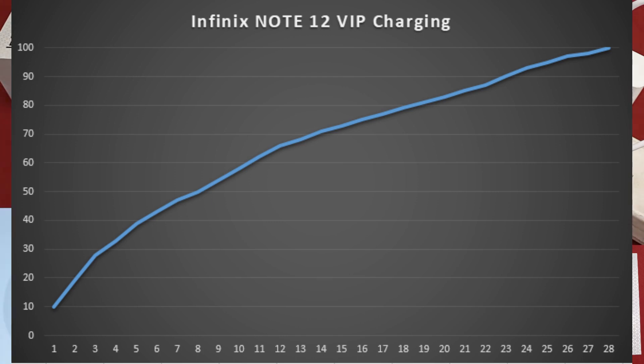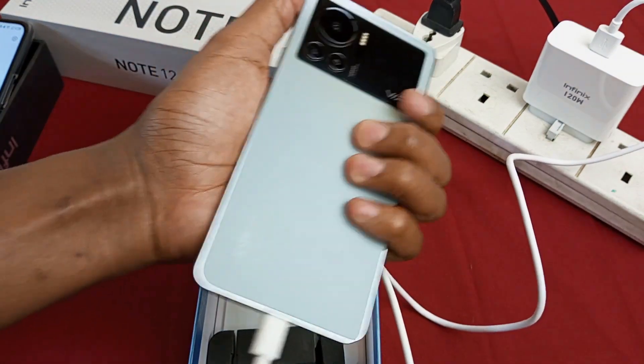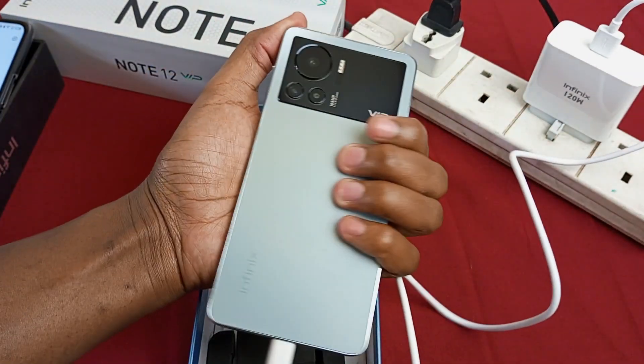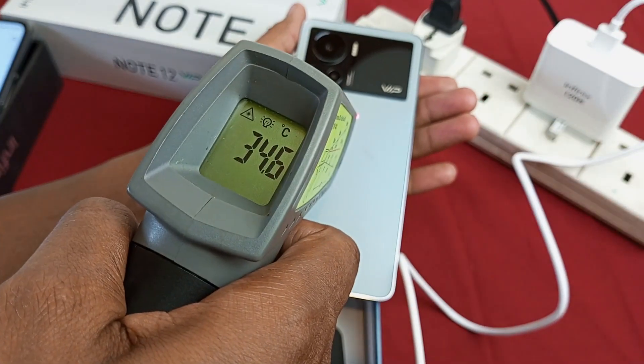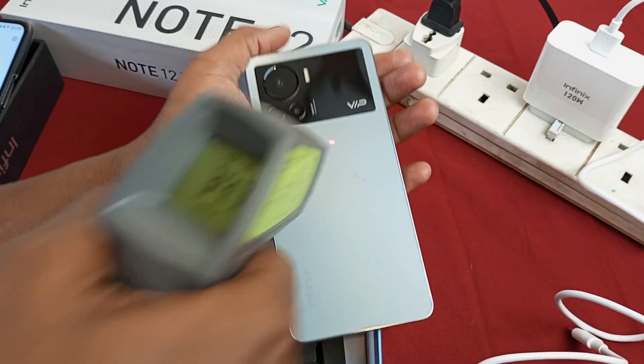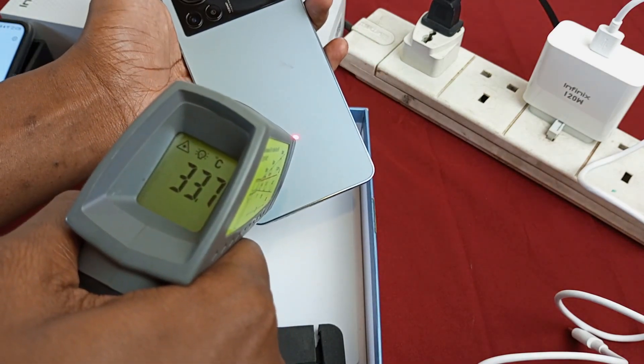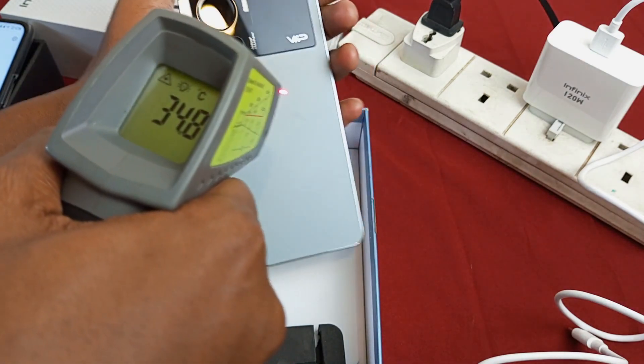To compare this with the Note 11 Pro — the Note 11 Pro took more than an hour to fully charge using its 33W charger. So let's take the temperature. The phone is actually very cool right now — it is quite cool. I thought it would be burning. I'm measuring 34 degrees Celsius.